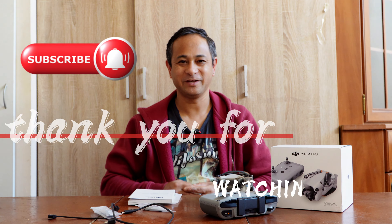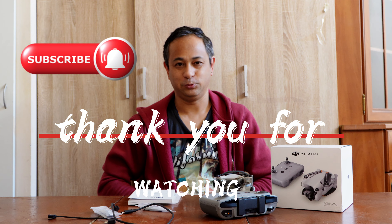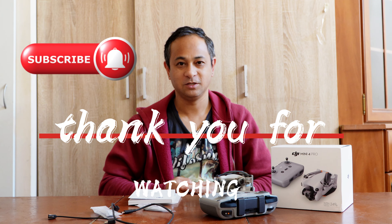Oh, by the way, don't forget to subscribe to my channel. So that's it for now. See you in the next video. Bye.